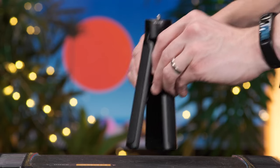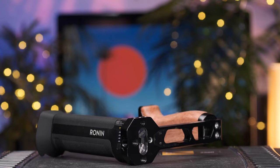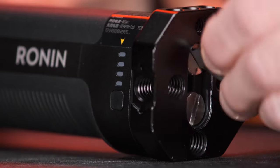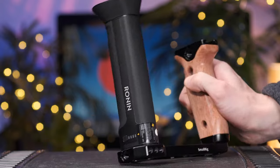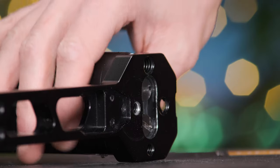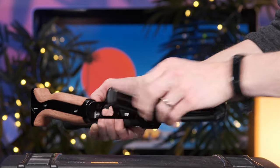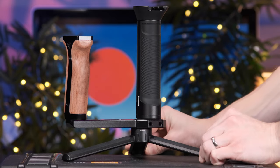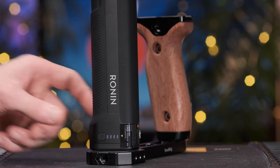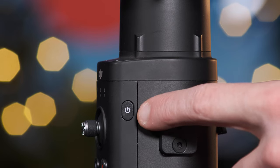First, set up the tripod base and make sure to place this on a flat and level surface. Next, screw the second handle into the Ronin-S battery before adding this section to the tripod stand. There are two mounting points under the handle and I normally use the center thread. The battery has an array of LED indicators at the base, and this is one of two power buttons, the second being on the gimbal's main body.